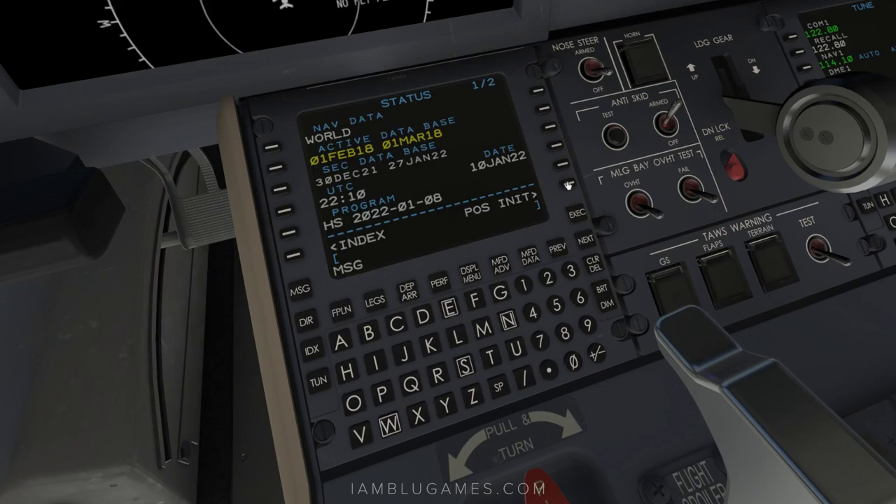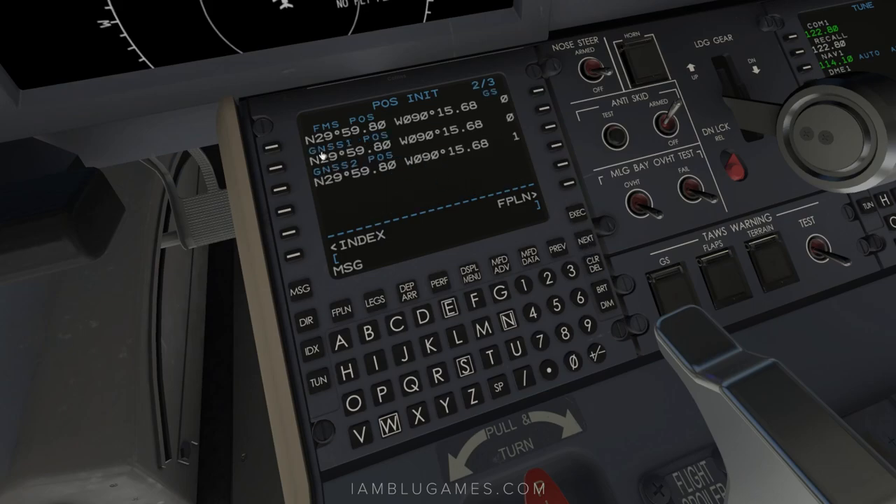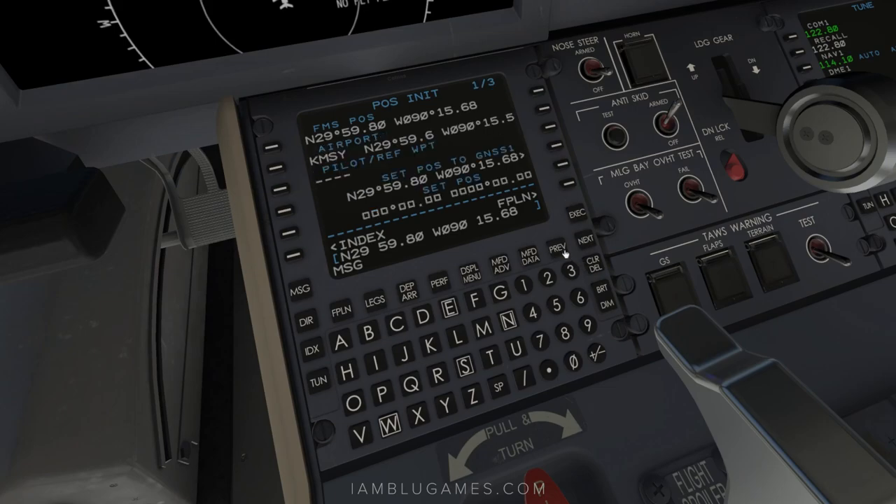Go to position initialization. Our airport is KMSY. Go to the next page and grab the GNS or FMS position, then go back to the previous page and drop it into set position — click the right button next to that field and it will paste in there.